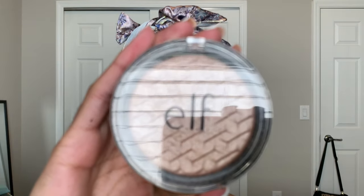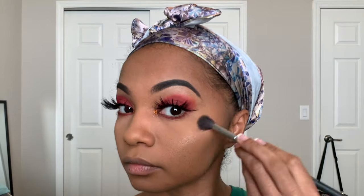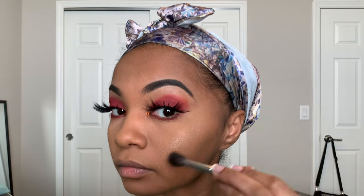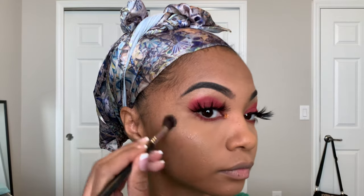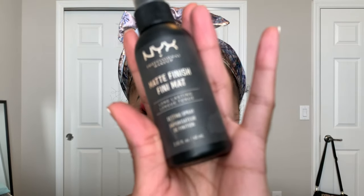For highlight, I'm using this ELF highlighter in the color rose gold. Next, to set my face, I'm going in with this NYX matte finishing spray. And here I'm using this Lancôme mascara — this is the same mascara that I used right before I put on my lashes.